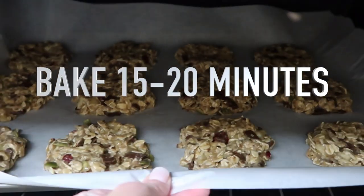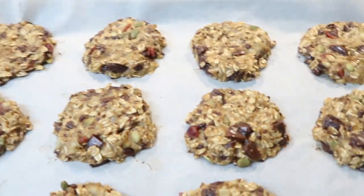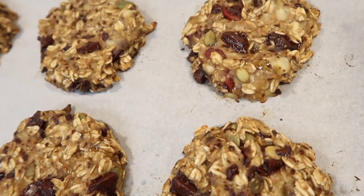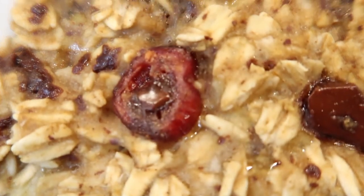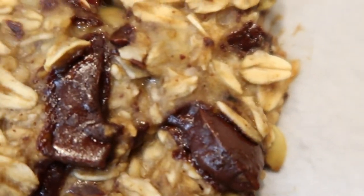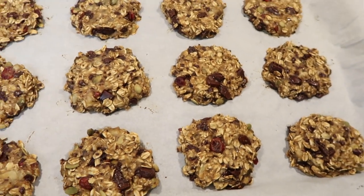I baked these for 15 to 20 minutes. Easy as that! Absolutely delicious — I loved these cookies. I gave them away to several people who also loved them.